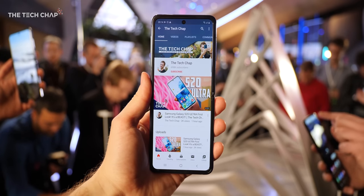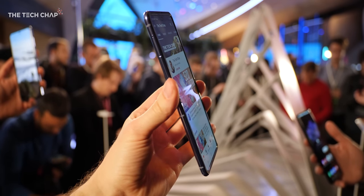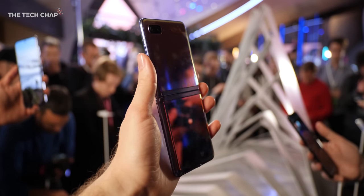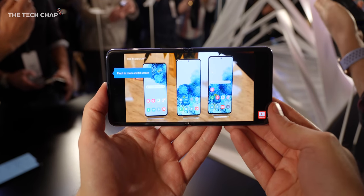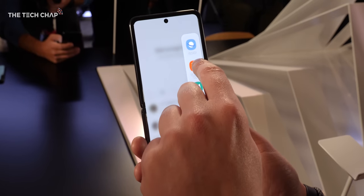Once unfolded or flipped open, we get a super tall 22x9 screen. And unlike the Galaxy Fold, you actually forget all about the fold and just use it like a regular — albeit quite tall — phone. You really don't notice the crease, it's comfortable to hold, and the tall screen is great for browsing through socials, websites, and of course having two apps side by side.